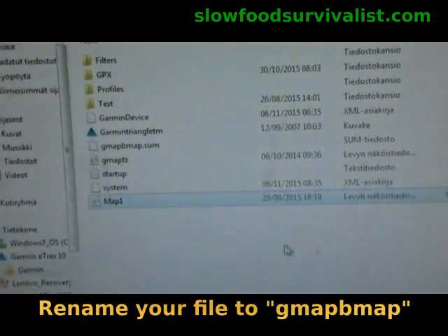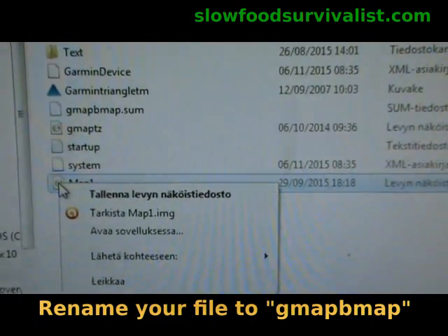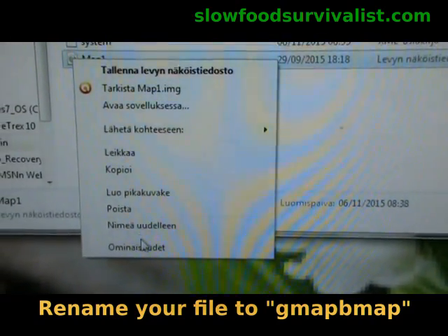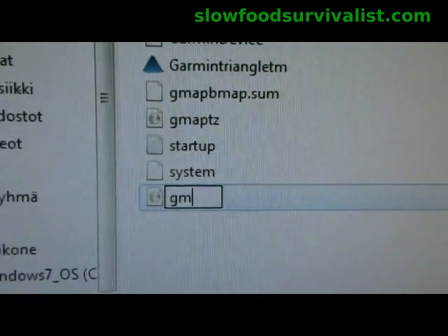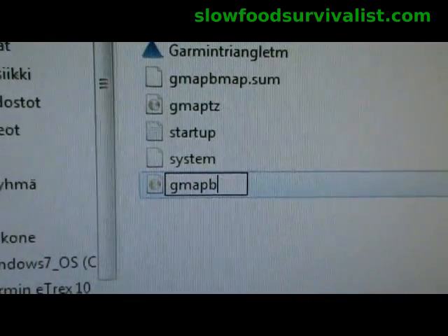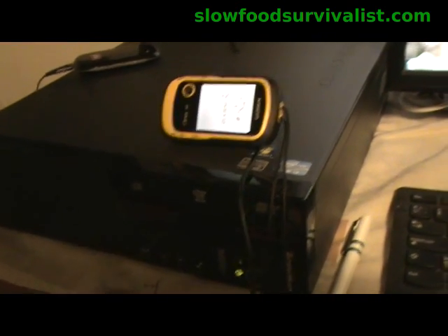Copying the map file should take about two minutes. When the copying is done, rename your map file to GMAP-BMAP. This way your Garmin is tricked into believing that your new map is actually Garmin's own base map.